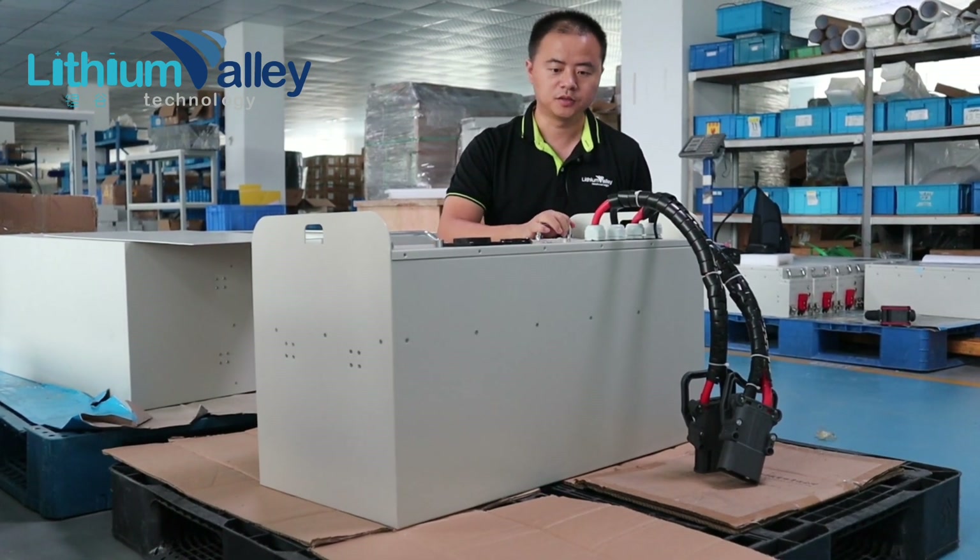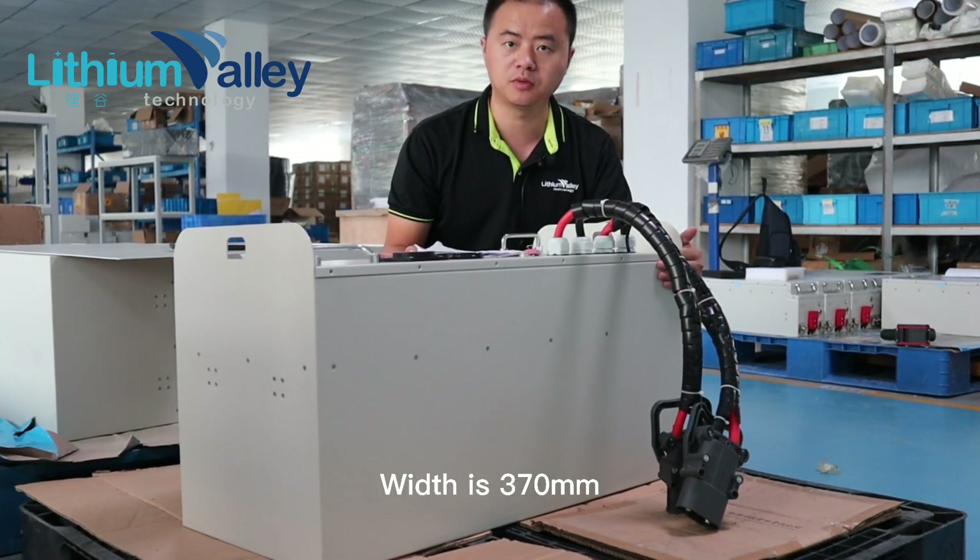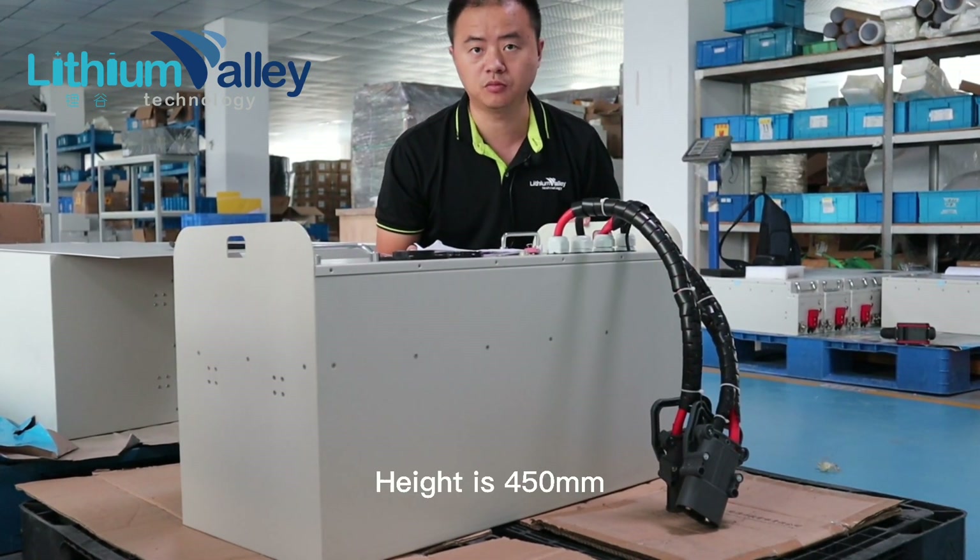Let's look at the appearance. Its length is 800mm, width is 370mm, and height is 450mm.